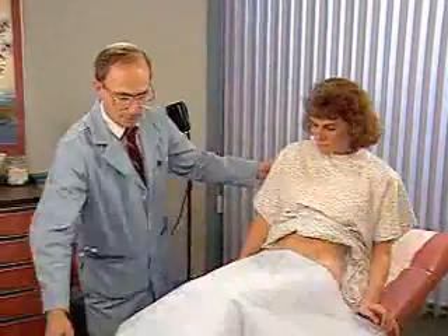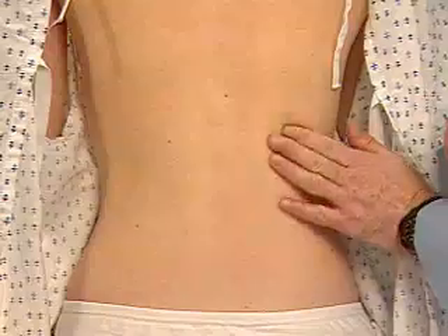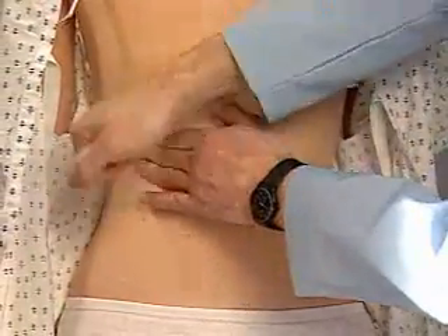Finally, assess for kidney tenderness when the patient sits up. Place the ball of your left hand on each costovertebral angle in turn, and strike it with the ulnar surface of your fist.